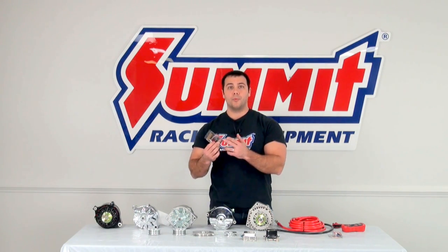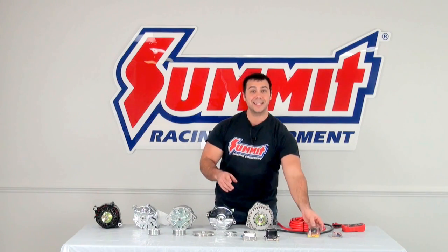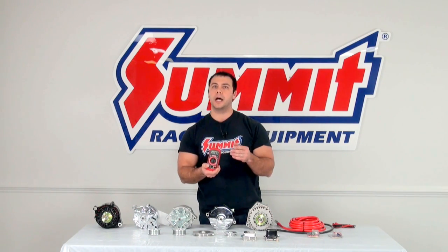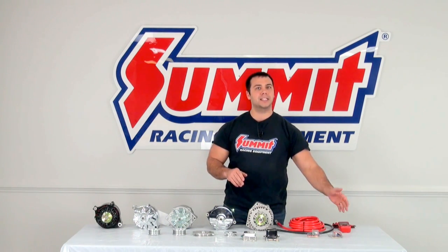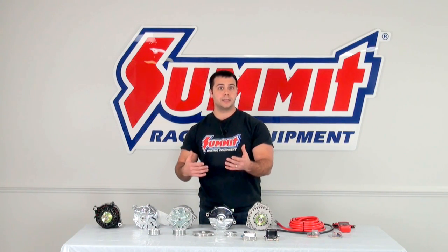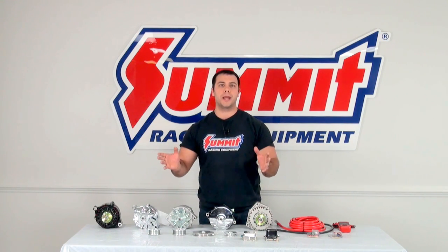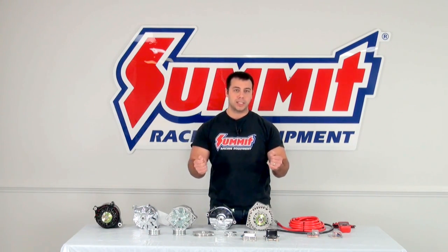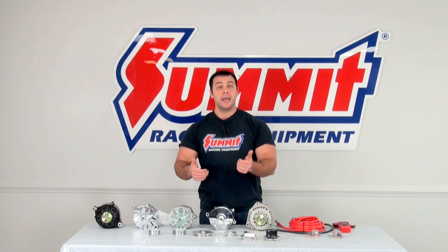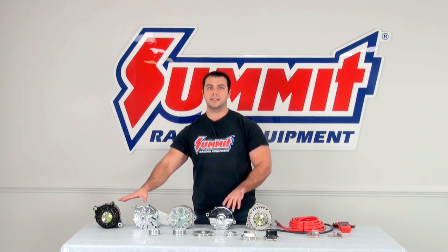We also have connectors for these alternators — you don't want an old, corroded, broken plastic connector on your new alternator, as that leads to connection issues. Make sure you pick up a good multimeter tool; this one is an inexpensive Craftsman that's easy to use. With the multimeter, you can test whether your current alternator is up to snuff: turn on your car, turn on your lights, windshield wipers, and radio to put a load on the alternator, then put the positive and negative leads on your battery. If it's reading below 12 volts, your alternator is not putting out enough amperage and you may want to consider upgrading.